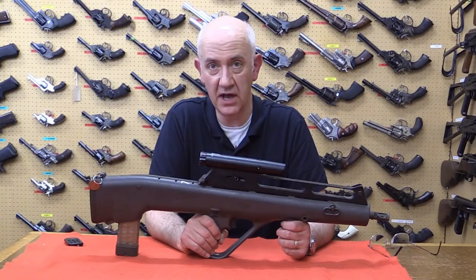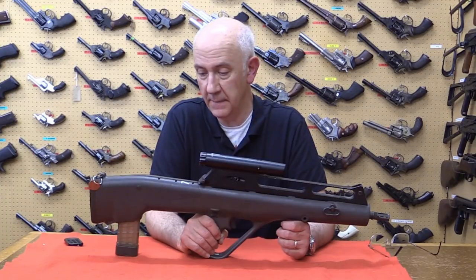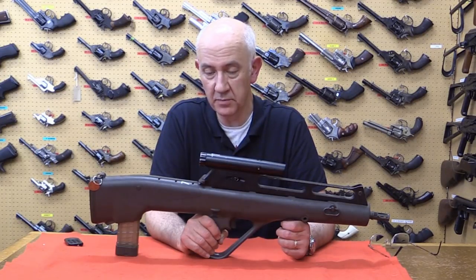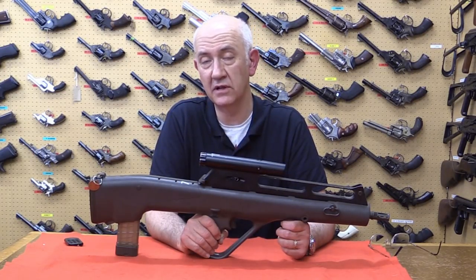It's the Steyr entry into the US ACR program. It is a flechette firing rifle. With it being Steyr, it has an awful lot of design clues that look very similar to the AUG.